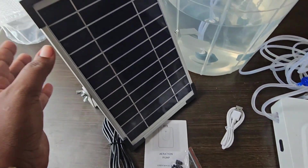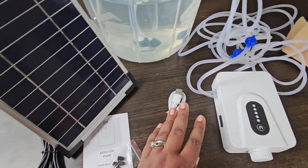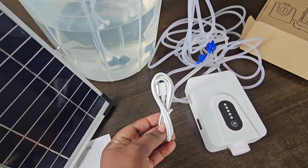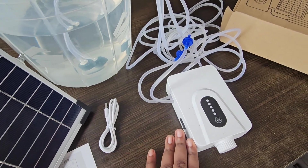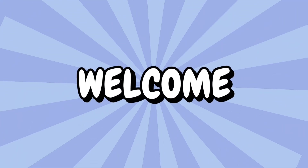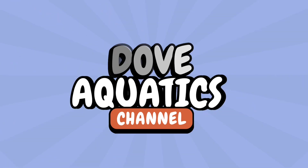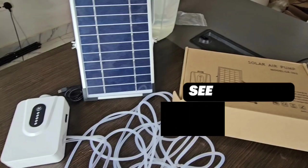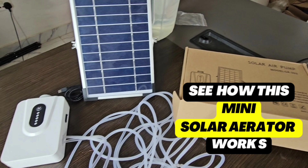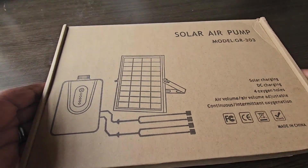You can charge either with your solar panel that comes with it — this panel with the cord — and then you can also charge with electricity. Connect to light and you charge.